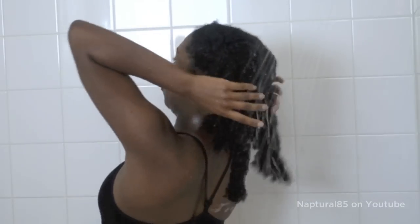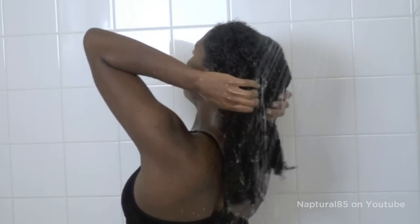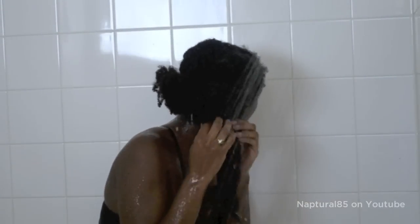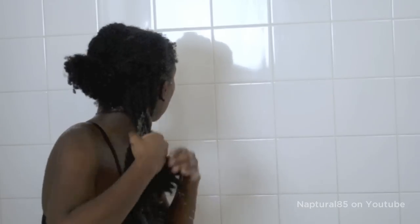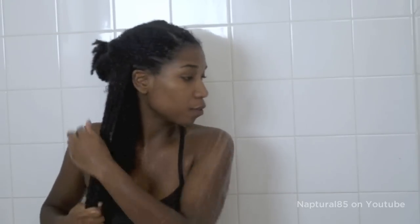After swimming, make sure to wash your hair as soon as you get home. Since you've already twisted the hair into 4 preconditioned sections, this part is a breeze. Just give those twists a quick rinse, and working one section at a time release each twist, rinsing more thoroughly. Give the section a once over with whatever cleanser or conditioner you use — I'm of course using my mud wash. Rinse that out.